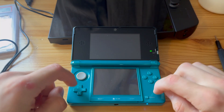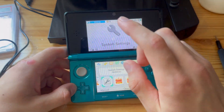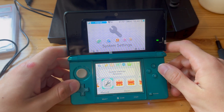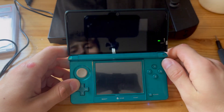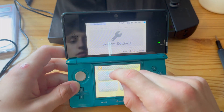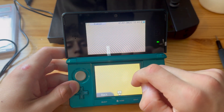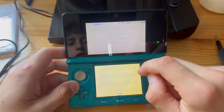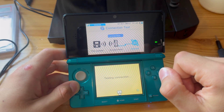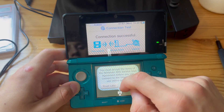First, make sure you're on the latest 3DS system update, then go into System Settings and press on Internet Settings. Just make sure that you have an internet connection — I'm going to test my connection. As you can see, it works.